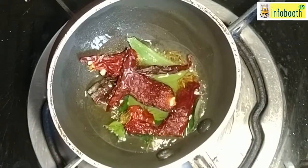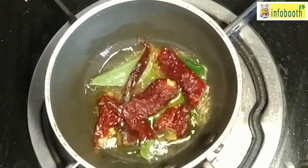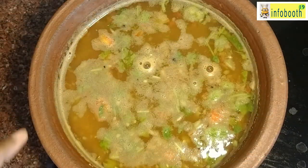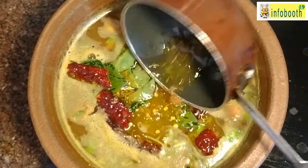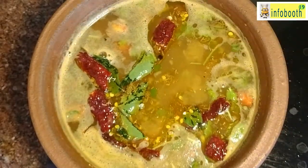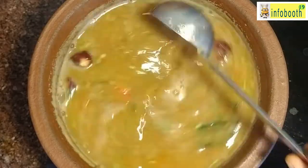Whenever you're preparing rasam, make sure you don't add mustard because it doesn't suit the medicinal properties of the other ingredients — rasam is always made without mustard. Add this tadka to the rasam and immediately close the lid so all the flavors get in, and it will taste amazing. You can have it with hot rice. This horse gram is very tasty and easy to prepare — just soak it and keep it, and the next day you can prepare it.